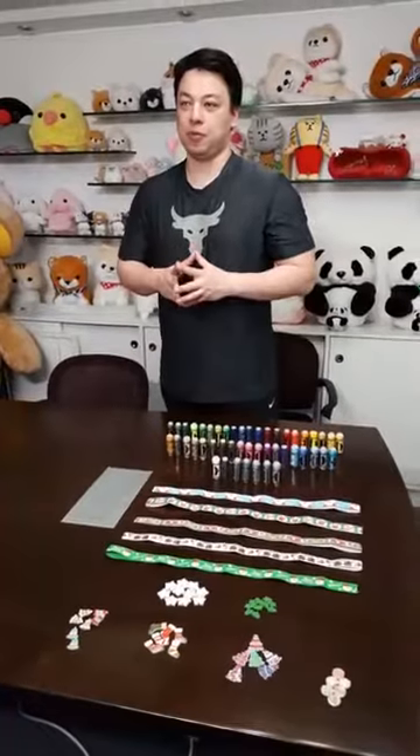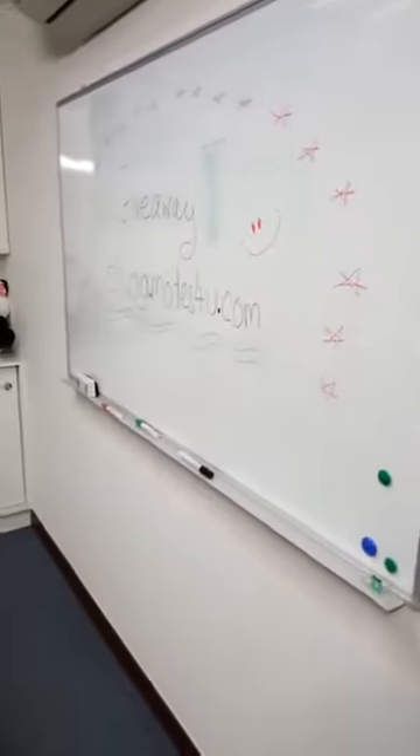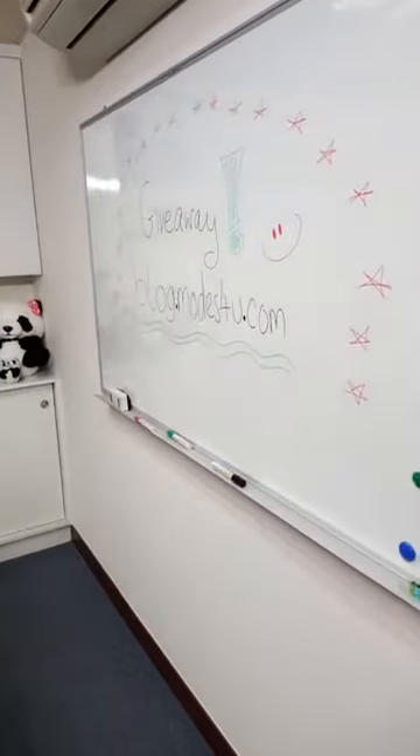We are live now at Combine Fabric and Modes4u.com. First, go to our blog at blog.modes4u.com and participate in our giveaway. You have the chance to win some amazing prizes — just follow the instructions there.